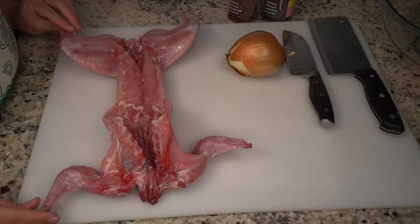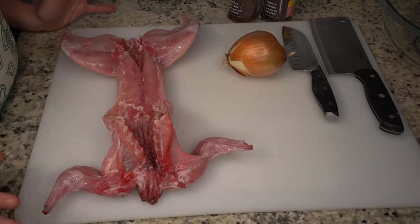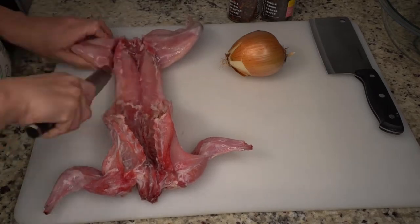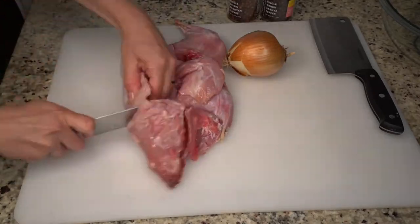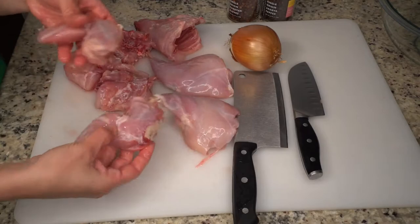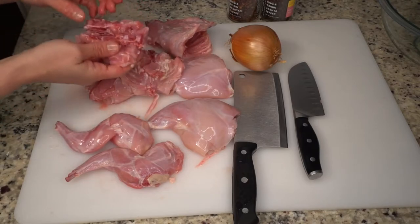This beautiful rabbit was from a friend of ours who raises rabbits in the area and I helped process some of them. The first thing we're gonna do for Hassenfeffer is part our rabbit up. We've got the back legs, the forelegs, the ribcage area, and then the loin — and I'm just gonna throw the pelvis in there too.